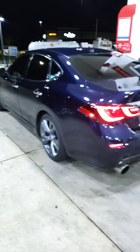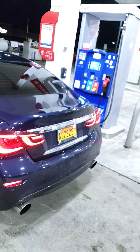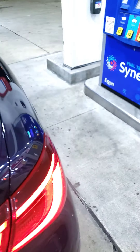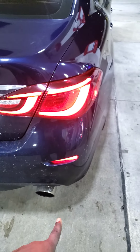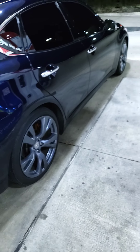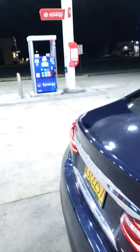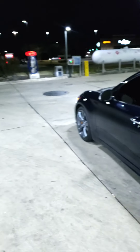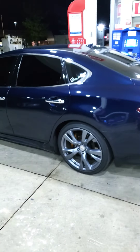I got some goodies that came in — body skirts, front splitter, rear diffuser, deck lip. I did an emblem delete. I told y'all about those $40 lights — best investment yet. I put the stock wheels back on because those are GTR wheels and I want to go a different route.